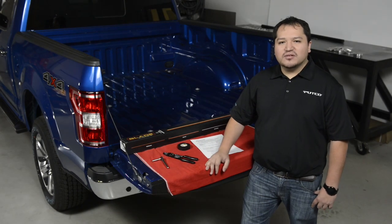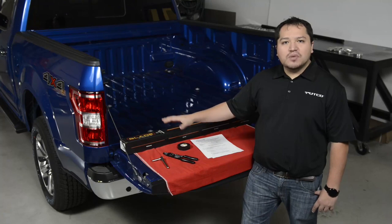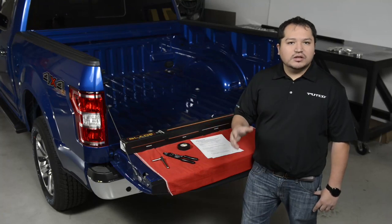Hi, this is Alfonso with PADCO. Today we're going to be showing you how to install the new PADCO blade tailgate light bar on new Ford trucks with trailer detection.